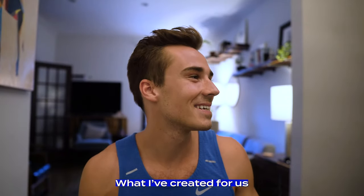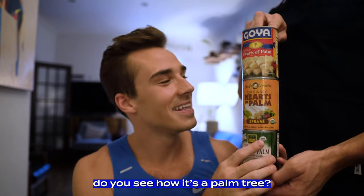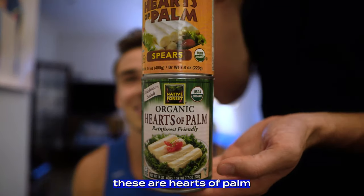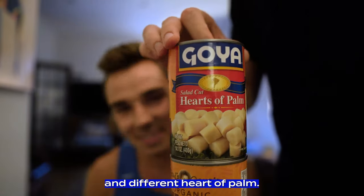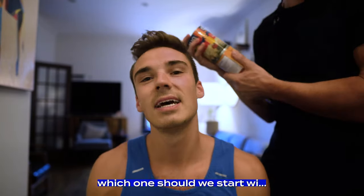I was going to show you the ingredients as we went, but Jared really wants to show all the ingredients first - just want the people to be prepared. What I've created is a palm tree arrangement. Do you see how it's a palm tree? This is my new favorite addition to salads - hearts of palm. We're trying a bunch of different hearts of palm and I love them so much, so we've been adding them to all of our salads now.